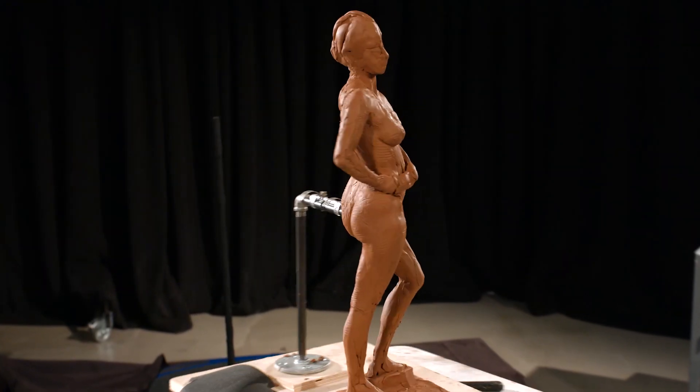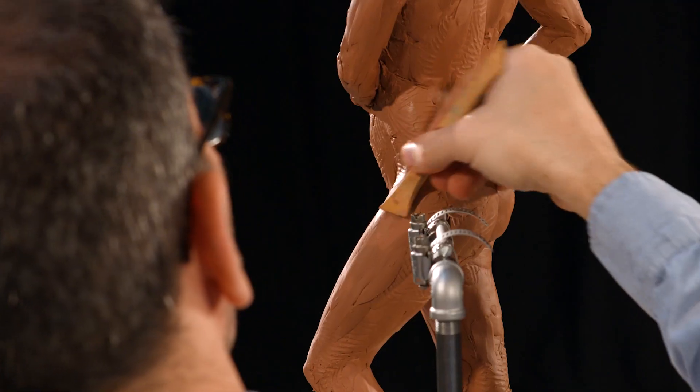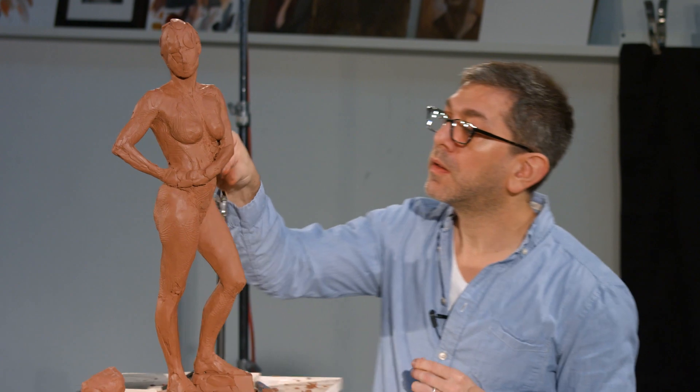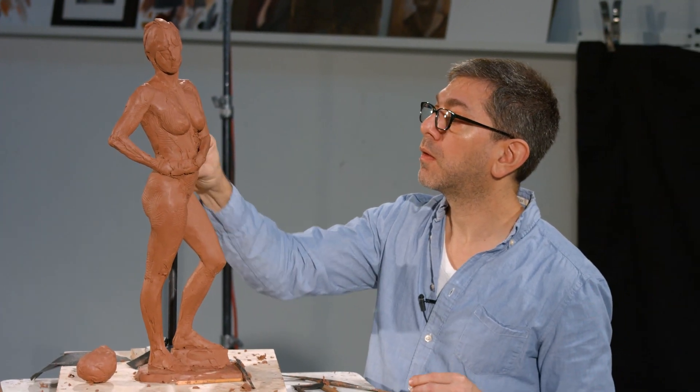As I mentioned at the end of the last session, the first thing I'm going to do is to check the piece against the model, check the pose, check some of the dynamic and the positioning.